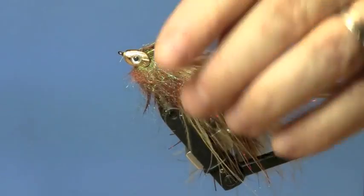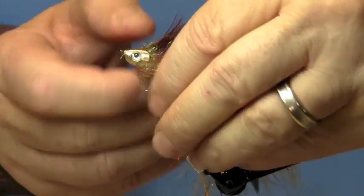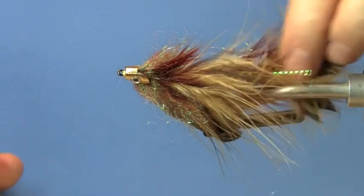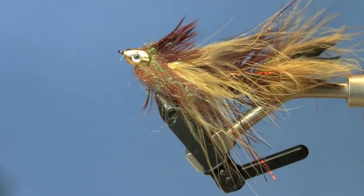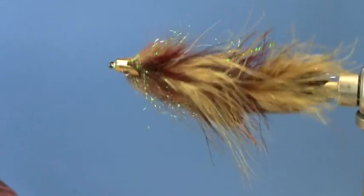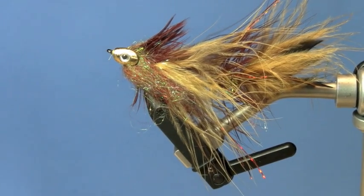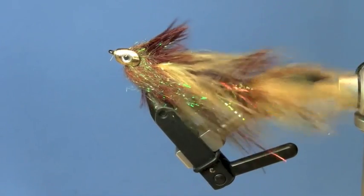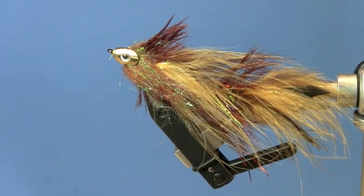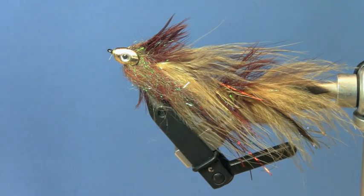All done. With the materials used in this fly, it has movement like you wouldn't believe — the marabou, the articulation, and that fishy tail. This fly just moves on its own. Dead drift it, strip it, swing it. It's a great fly. Give it a try and good luck.